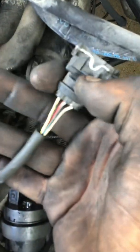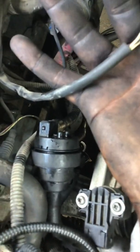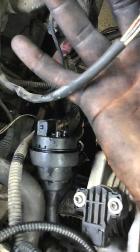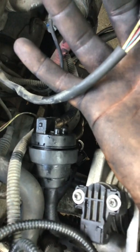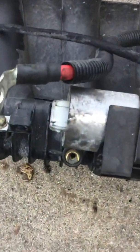This plug right here is a three-plug connector. Let me get a better zoom on it. It's yellow and white, lime green and white, and red and blue, and that goes right there.